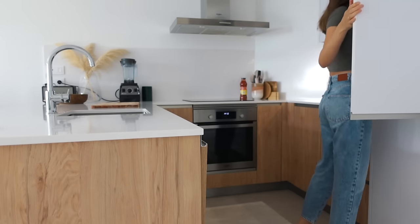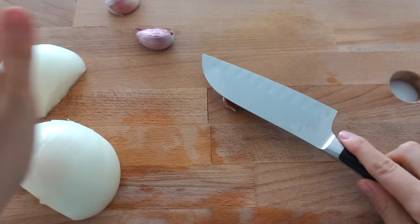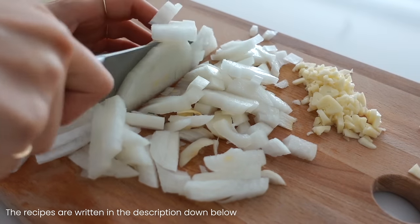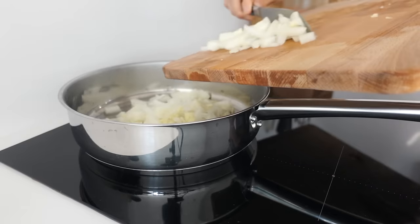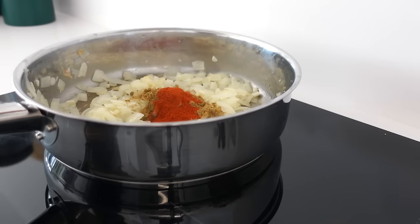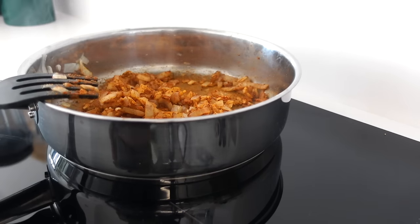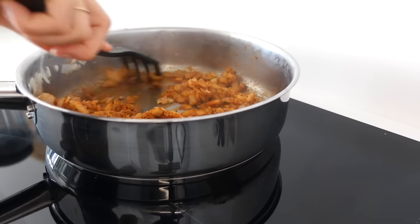First we're going to start with a chili bowl. Start by preparing the veggies — some garlic cloves and onion. Just chop that up and add to a pan and sauté in oil, or you can also sauté in water. Then add the spices: cumin, paprika powder, salt, chili powder, black pepper, and some cinnamon, and also some water to deglaze the pan to release all of those beautiful flavors.